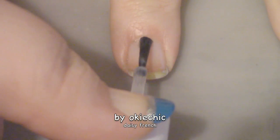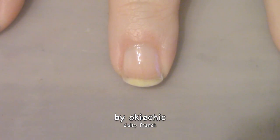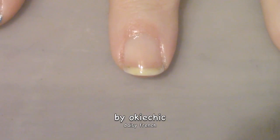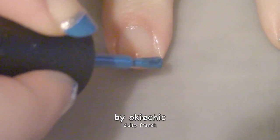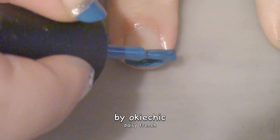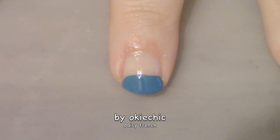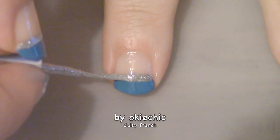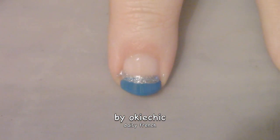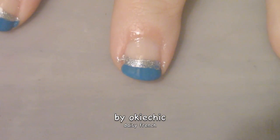The next thing we're going to do is our tips, and I'm using a medium blue color — I guess that's how you would describe it. Let me know down below what you would call this color. Then we take a silver striper or a silver polish and a detail brush and outline the tip.